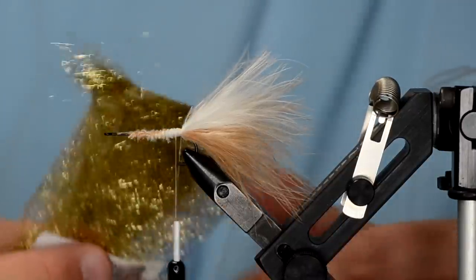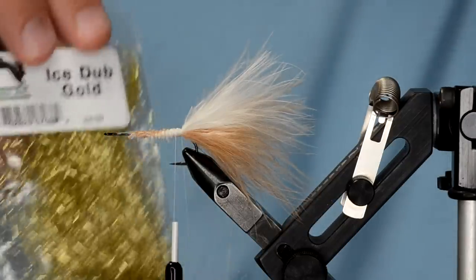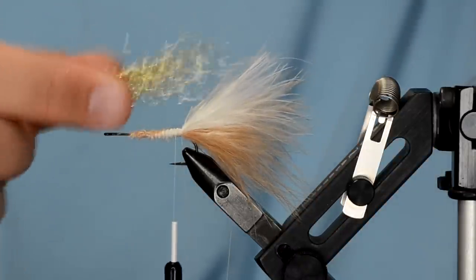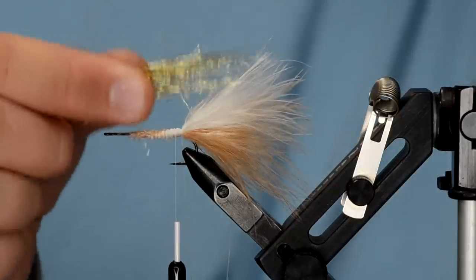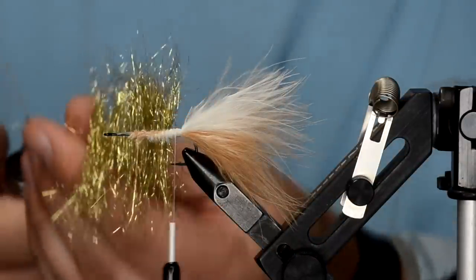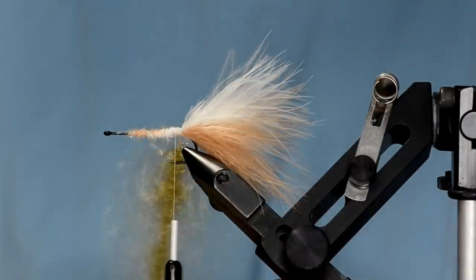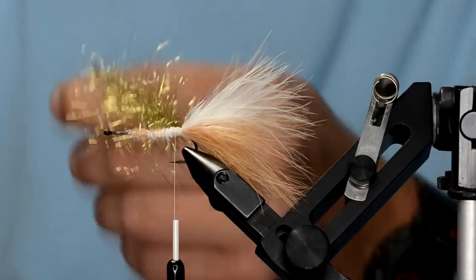I want to show you this ice dub — it's different. The gold, silver, copper, steely blue, and red ice dubs have a different consistency. As you can see when you pull it out, they're very straight, flowing fibers, very similar to ice wing fiber. We're going to stick this in our dubbing loop and brush it out. I've got a healthy dubbing loop, and because I pulled the fibers out of the corner of the bag, they're basically all facing the same direction. Now I've got it all spun up.